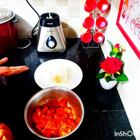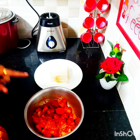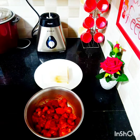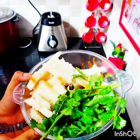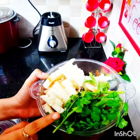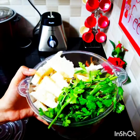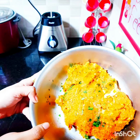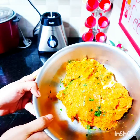We have marinated the chicken to prepare our tandoori chicken nuggets. It's a quick recipe and will hardly take a few minutes. Moving on to the next step, we are going to blend our marinated chicken along with four slices of bread and a generous quantity of fresh coriander leaves. Once blended, I will shape them into nuggets.